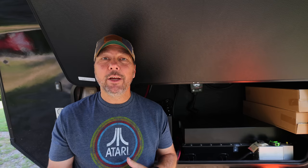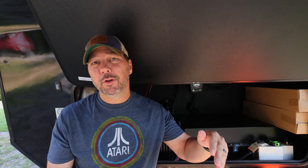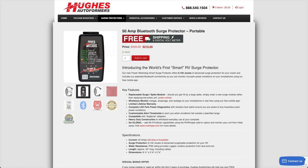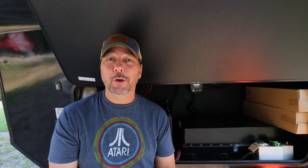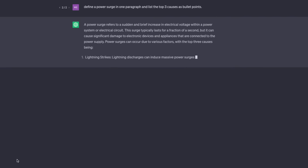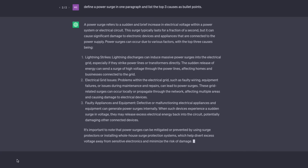Before we get into the gear and the install, I want to cover some basics because there's a lot of confusion out there about a basic surge suppressor versus one that monitors voltage versus an autoformer. Starting with the most basic — just a basic surge suppressor. What is a surge? Surge protectors have been around for a long time, particularly for computer gear and things that are more sensitive. A surge is a temporary increase in voltage, usually very quick, caused by anything from lightning to something bad happening in the RV park power.